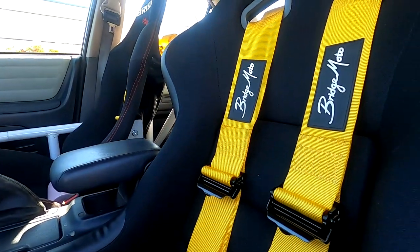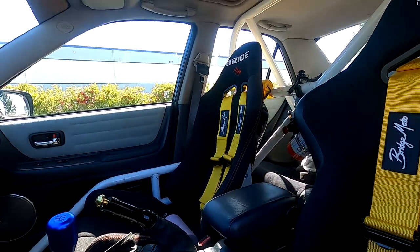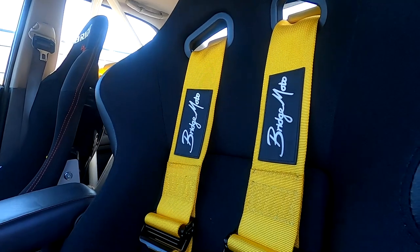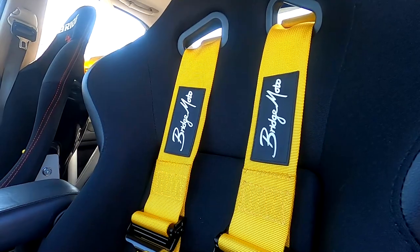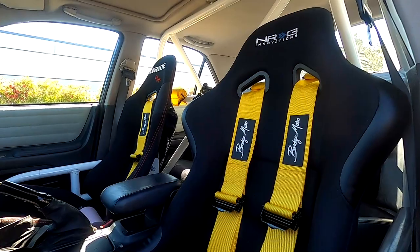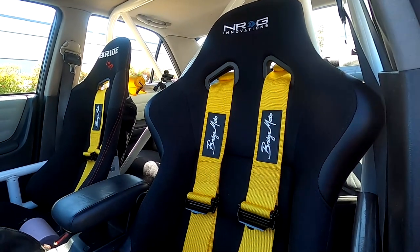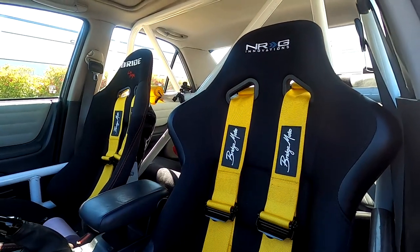I have Bridge Moto four-point harnesses on both sides, just in case when we go to the track the passenger wants to feel secure. These are FIA certified — it's hard to find good pricing on FIA certified four-point harnesses because they can be really expensive. Bridge Moto is a really good place to look — they have tons of colors and options. I actually have a discount: spend over eight dollars on Bridge Moto and use code LUNATICS (capital L) to get ten dollars off your purchase.